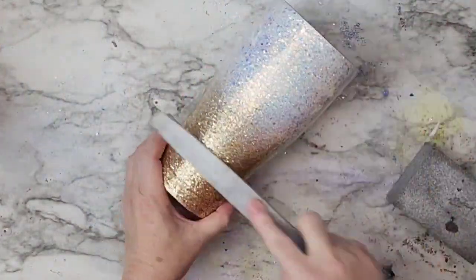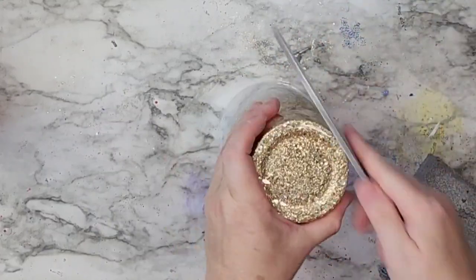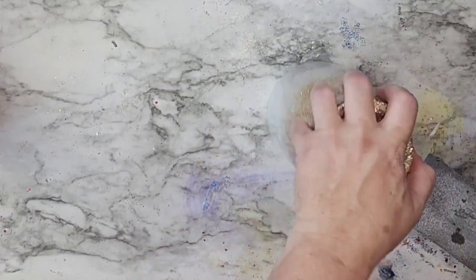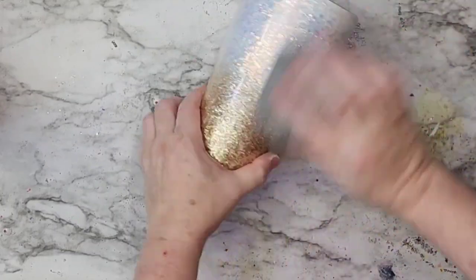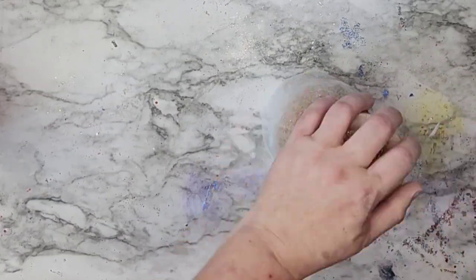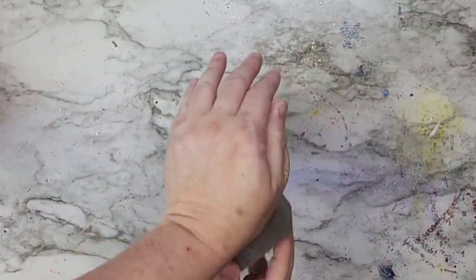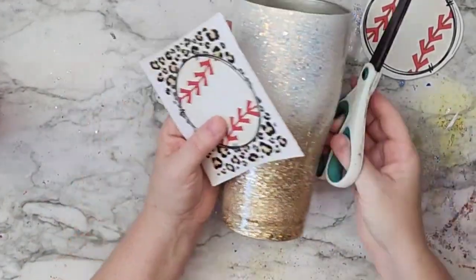Now we're going back to the baseball tumbler we started with at the beginning. I wanted a full tutorial with those added-in parts to show you don't have to follow any kind of rules. What I do at this stage, every single time once I've put several coats of epoxy on there, is take my file and file down any really pointy bits, then sand down the rest of the tumbler.